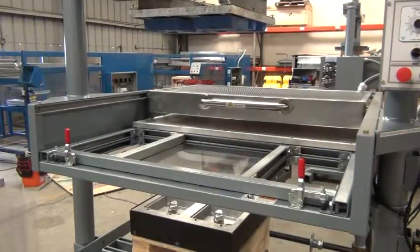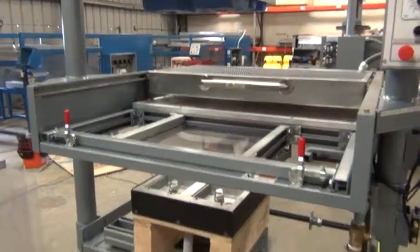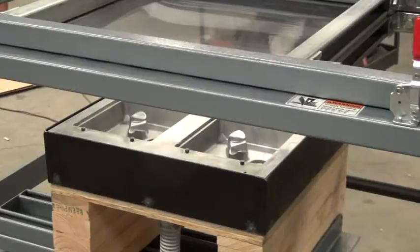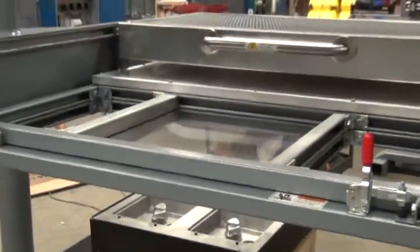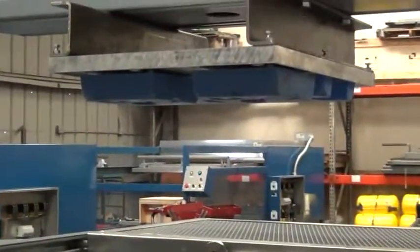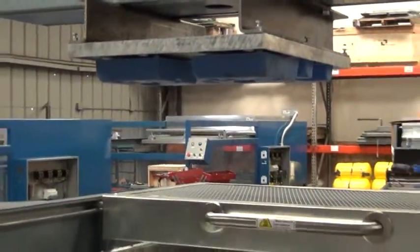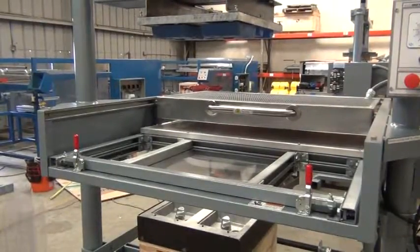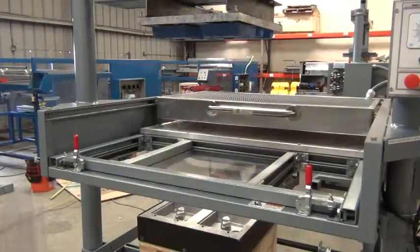Shown here is the model PVC class 24 by 48 with overhead assist. What we'll be doing today is showing this equipment in action with an overhead assist plug. The type of part that we'll be producing is a PVC clamshell style packaging. You can see there the mold and then the plug on the top. We'll start now by heating the material and beginning the process.